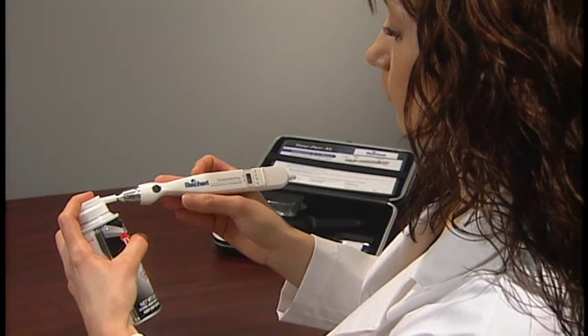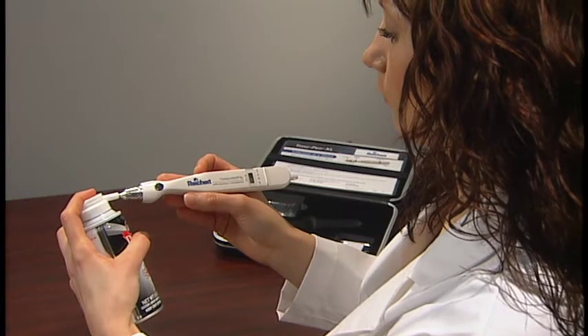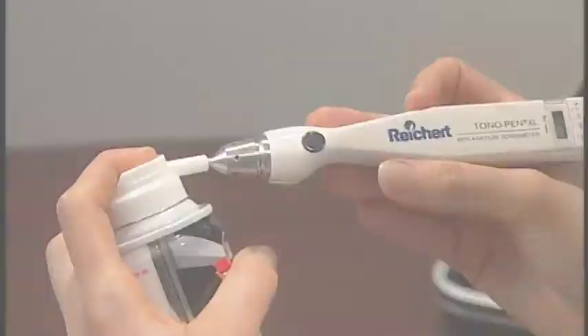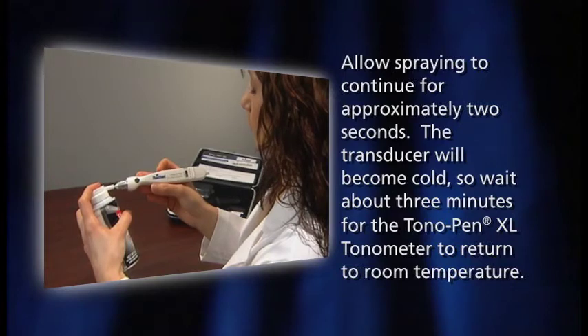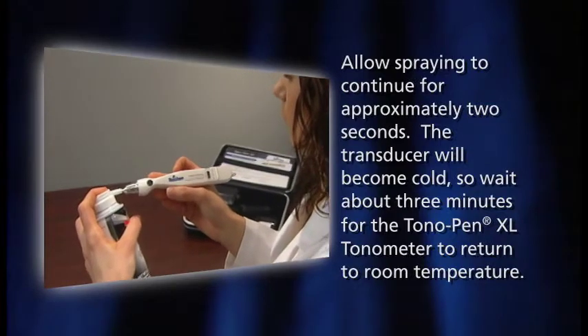Use an optically approved compressed gas to remove any particles from the transducer. Hold the gas canister vertically and press the nozzle against the transducer. Never invert the canister while spraying, as liquid may be introduced into the transducer. Allow spraying to continue for approximately 2 seconds. The transducer will become cold, so wait about 3 minutes for the Tonopenn XL Tonometer to return to room temperature.